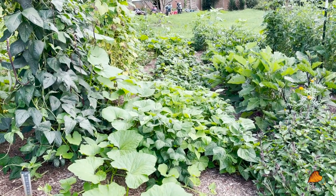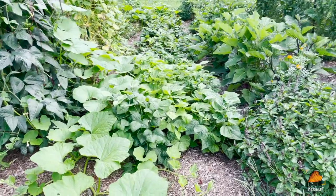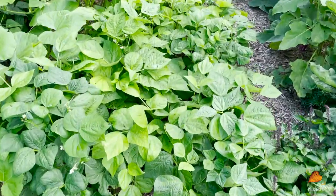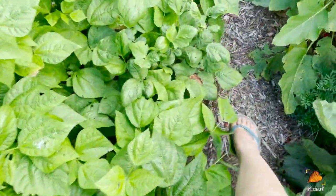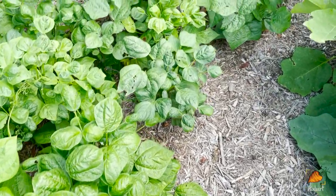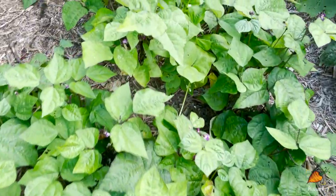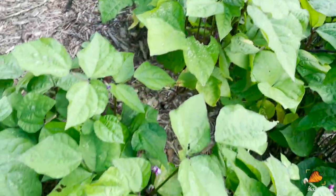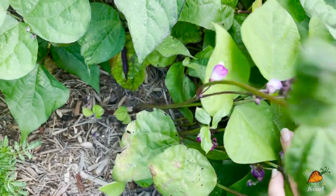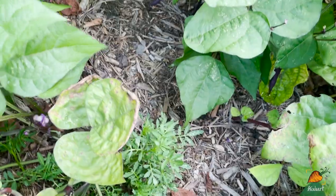We have blue lake at the front and then purple teepee further on. I think I may have planted too many beans, because I was harvesting from here the other day and I swear I picked enough beans to serve like a family of 18 — it was kind of nuts. If you look, you can see they're just producing more, and that is what bean plants do — they keep on producing, especially if you pick before the seeds are formed.